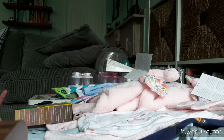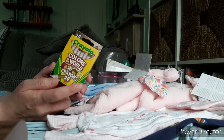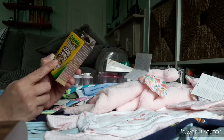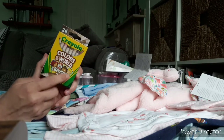Moving on to Target. I picked up this pack of Colors of the World crayons. I have these in like the eight pack of the chunky fat crayons. These were a super good buy — way cheaper than I've seen them on Amazon and other places, so I went ahead and picked up a pack.